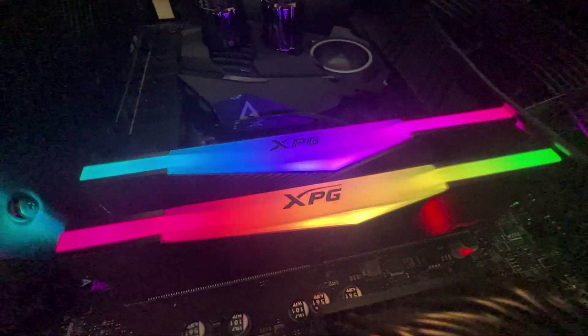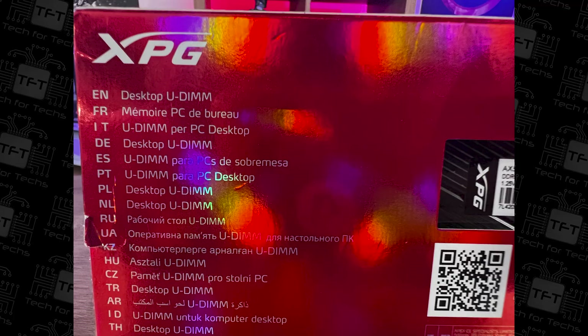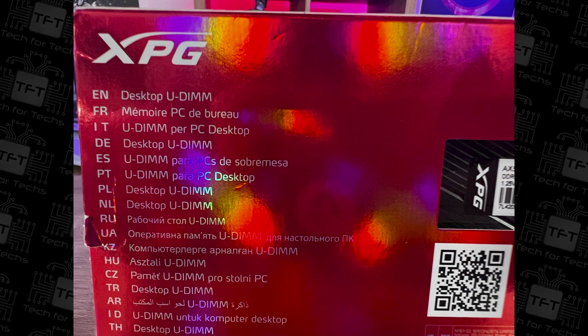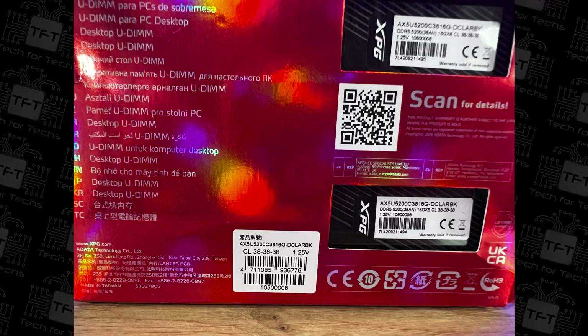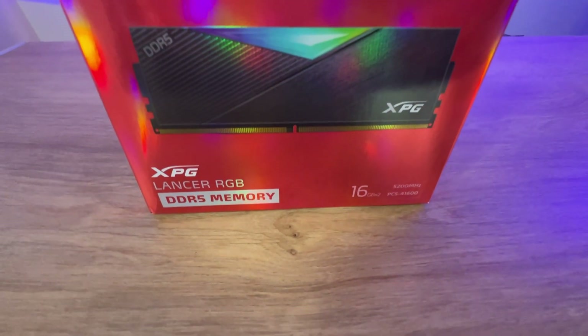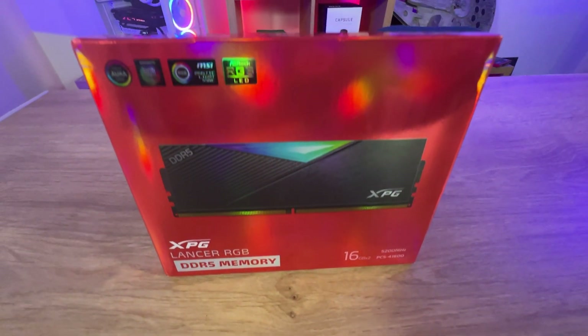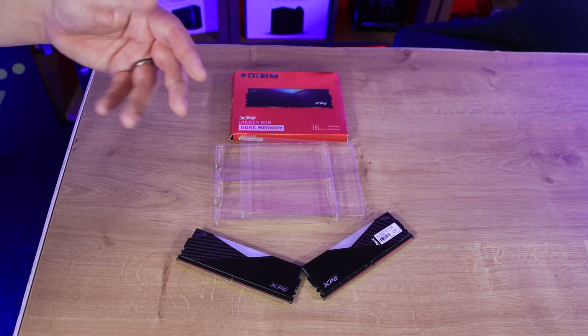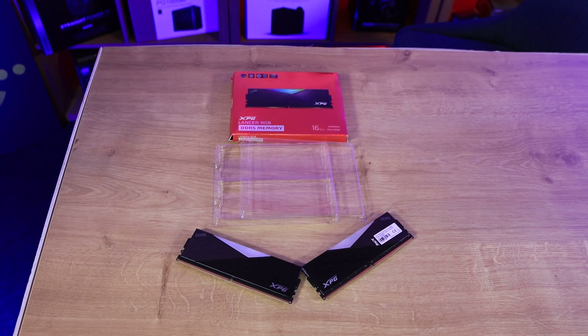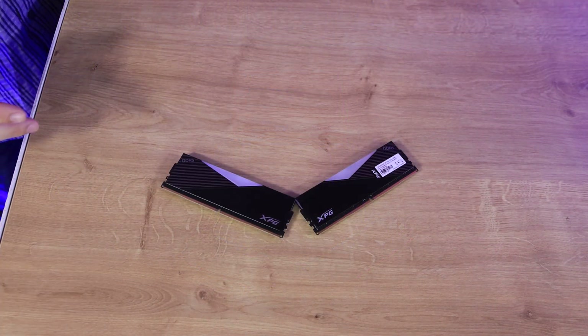On the back of the box there are two cut-out holes where you can see the actual specifications of the memory, which is CL38 at 1.25 volts. There's a QR code you can scan for more details, and it also says desktop UDIMM in every language. Inside the box you've got a bit of plastic packaging — other than that, just two sticks of RAM, no manuals or paperwork.